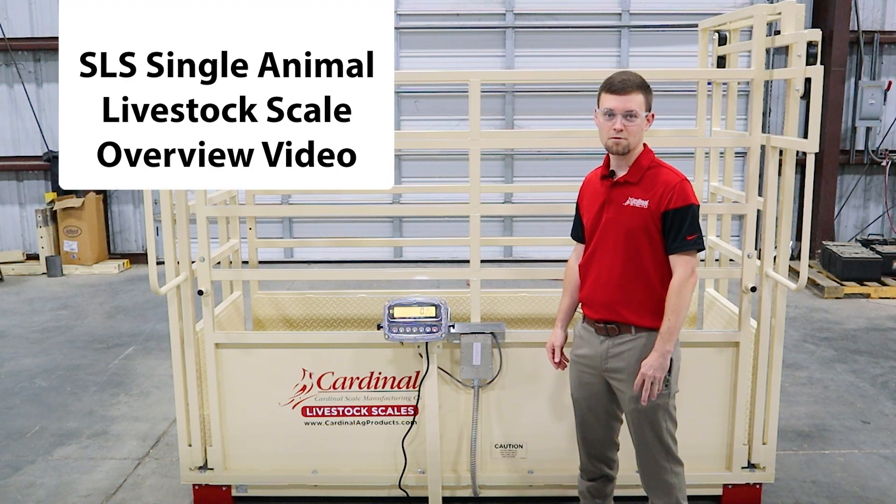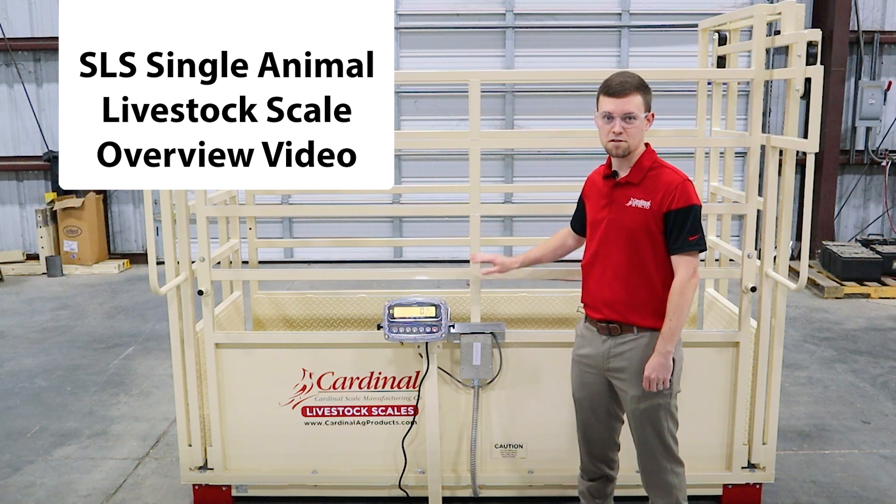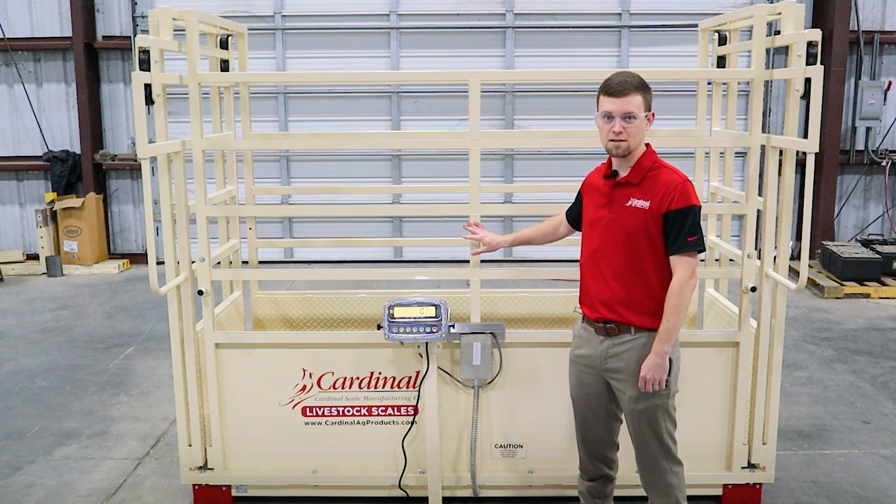Hello, my name is Lane Morrill, Mechanical Sales Engineer here at Cardinal Scale Industrial. Today we'll be going over the features and specifications of Cardinal Scale's SLS Single Livestock Scale.